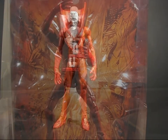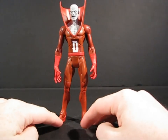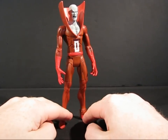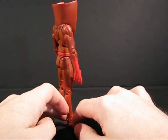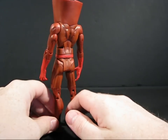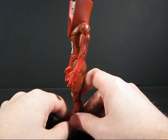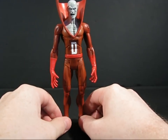We have Deadman out of his package, so we can have a closer look at him. I don't know much about Deadman — I think I saw him in an episode of Justice League Unlimited, and that's really my only exposure to him. Although, after seeing this figure, I have to admit I'm much more tempted to find out more about this guy.